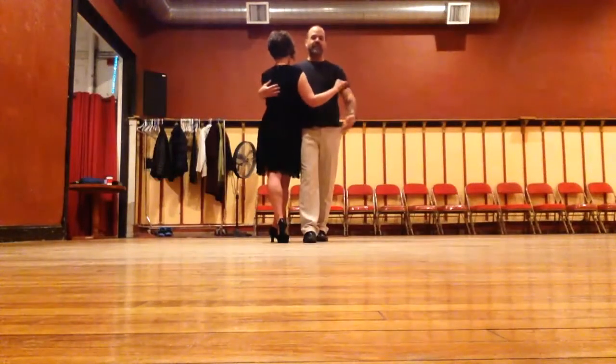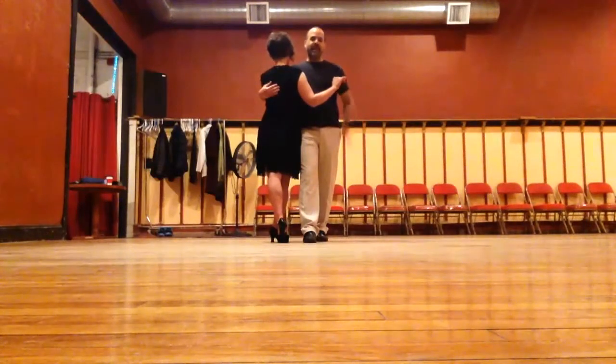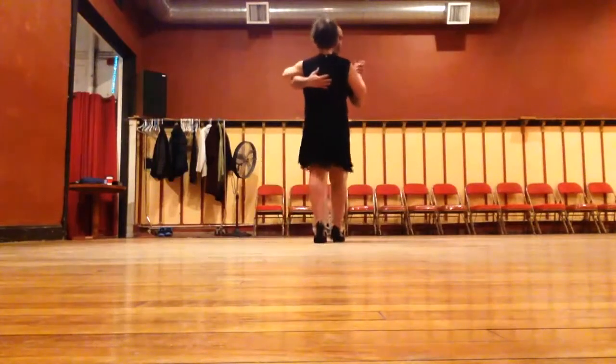Now you notice we're outside partner. I'm going to use the box pattern to bring her back in front of me. I do a basic left, and she takes her right foot and goes side, step, in.